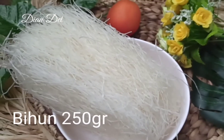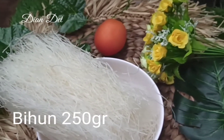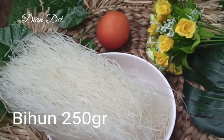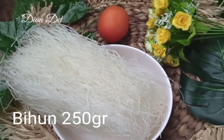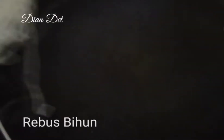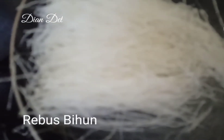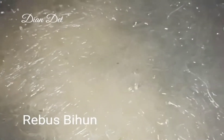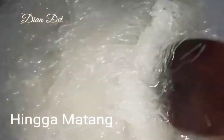Aku pake 250 gram bihun. Bihun atau sohun, kalian bisa pake ya, bebas sesuai selera. Kalian bisa siapkan air rebus hingga mendidih, lalu masukkan bihunnya. Yang kaku ini kalian masak sampai dia lemes kayak gini. Kalau udah lemes, kalian bisa tiriskan.